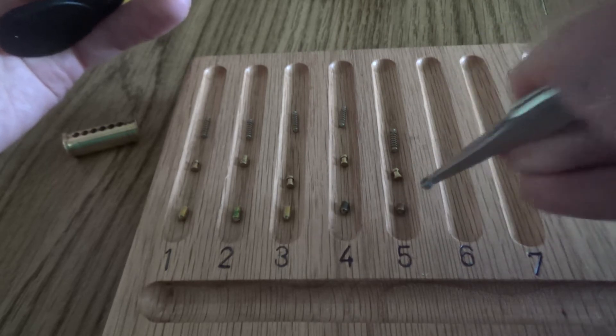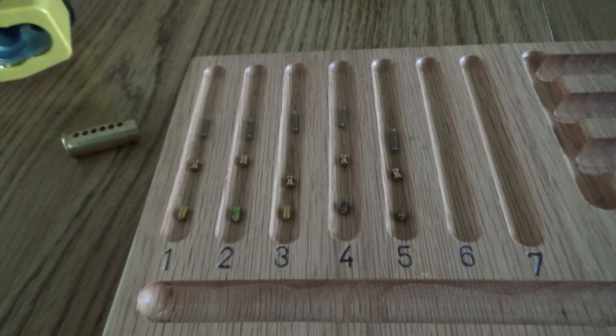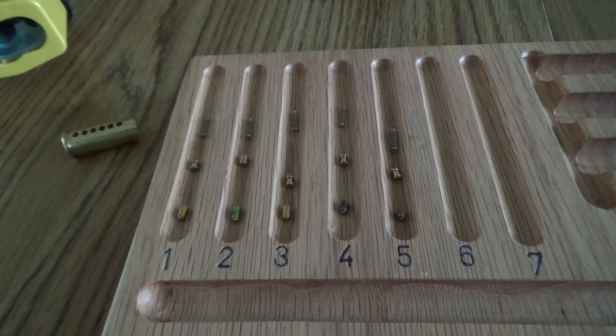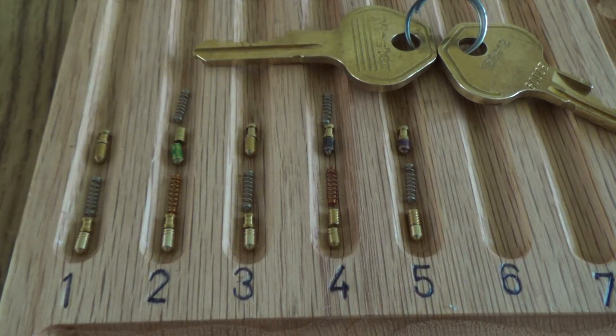I'm going to re-pin this with security pins for the American locks. I'm including security key pins. Hopefully that'll make this lock a little bit more challenging — a little bit more fun.